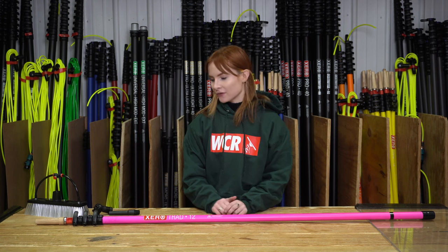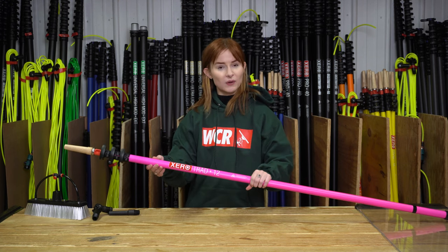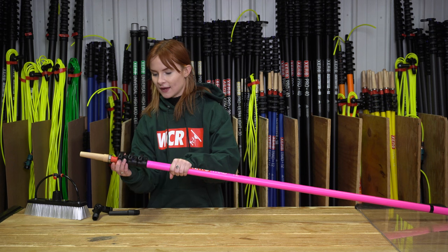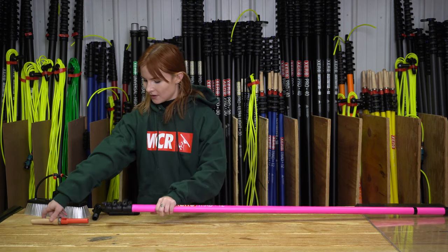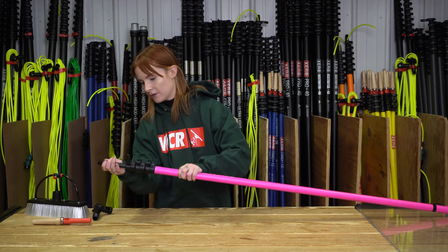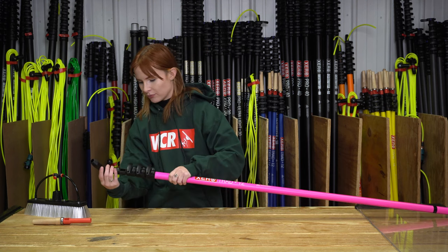Hi, I'm Grace with WCR. Today we're going to go over a couple basic water-fed pole setups that you can do. We're going to start with the Zero Tread 12. It's a three-section, 12-foot pole. We're going to take out the Acme tip and wood cone tip that come with it, and we are going to take a Euro threaded tip, put that in, and put on our Adapt with the Euro threads to put our brush onto.